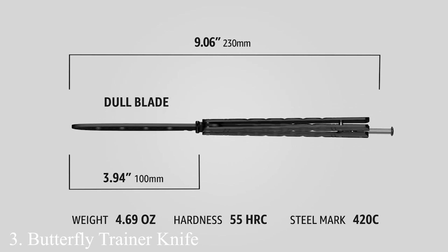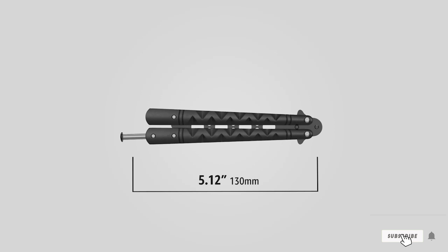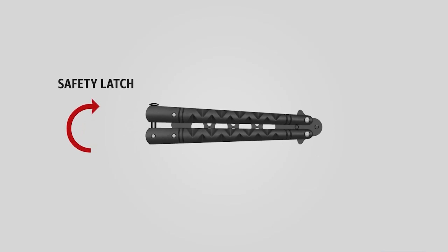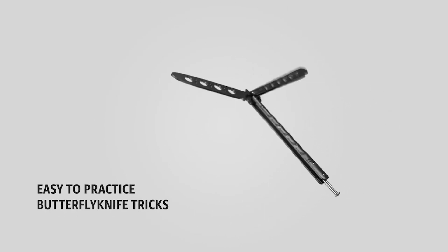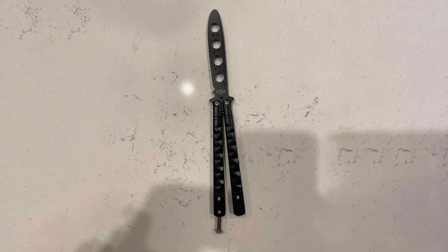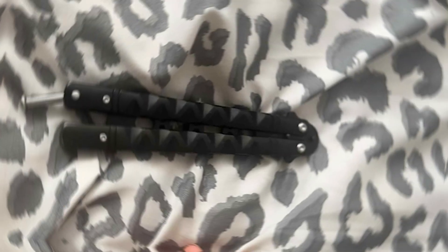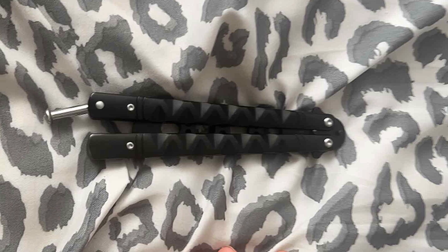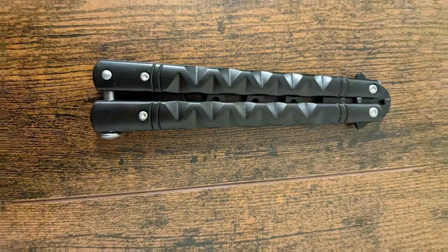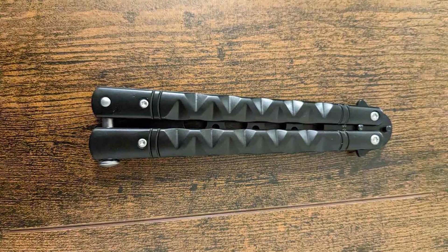Number 3: Butterfly Trainer Knife Balisong Practice. Continuing our journey is another excellent pick for enthusiasts — the butterfly trainer knife tailored for balisong practice. This trainer is crafted with attention to detail, featuring high-quality stainless steel construction that ensures longevity and resistance to rust. The weight is perfectly balanced to emulate the feel of a real butterfly knife, making it ideal for practicing advanced flips and techniques. The design incorporates a smooth pivoting mechanism that facilitates fluid motion, and the handles are equipped with a texture that enhances grip, reducing the likelihood of accidental slips during practice.